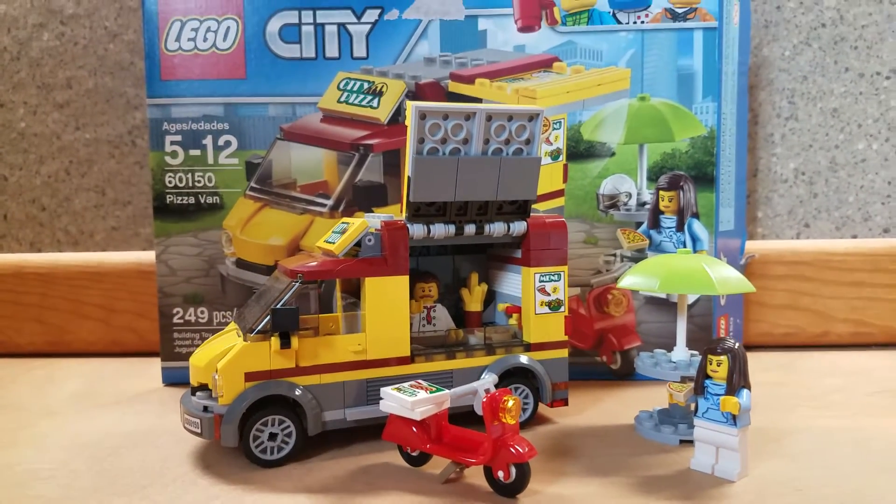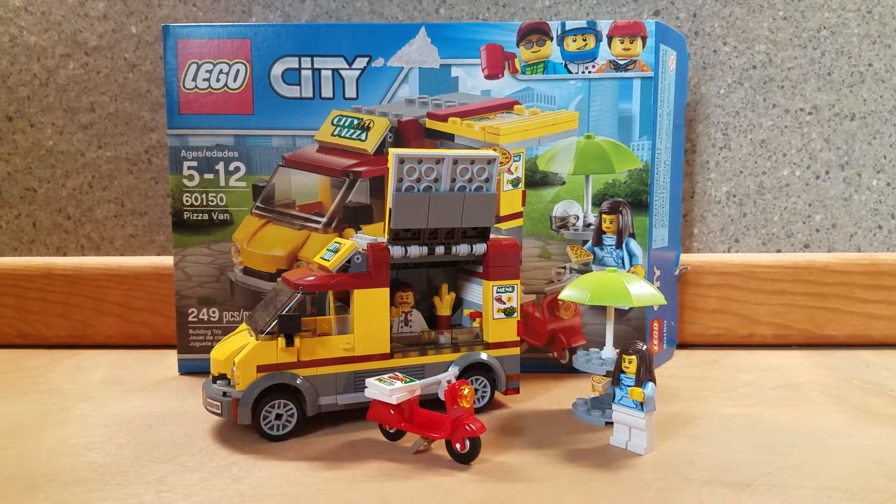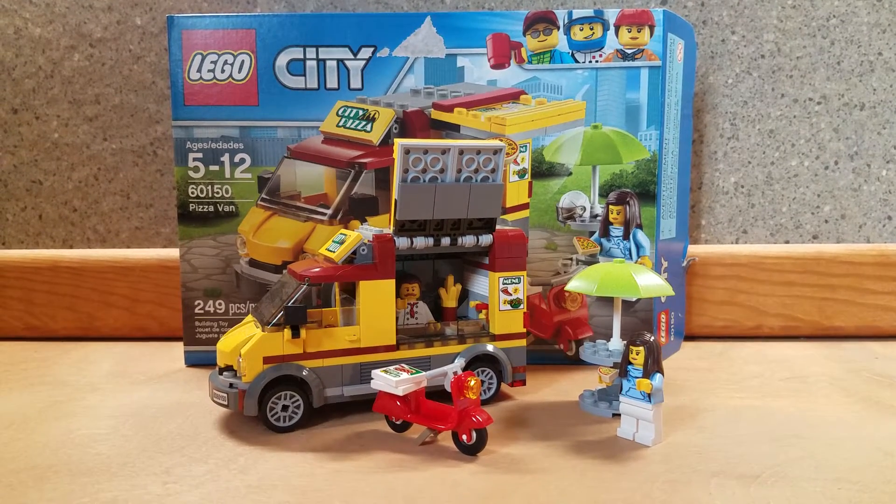Bears Brick Den here with the review of LEGO Set 60150, the LEGO City Pizza Van. It has 249 pieces and 2 minifigures, and let's get into it.